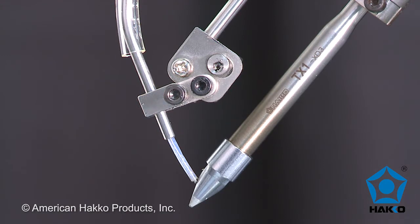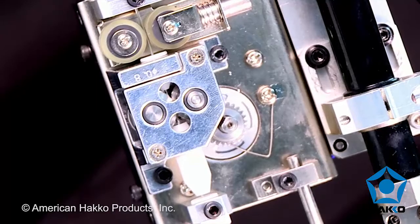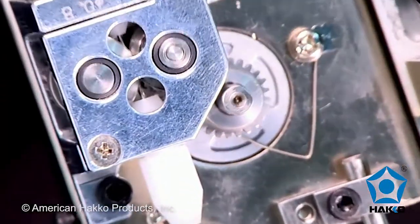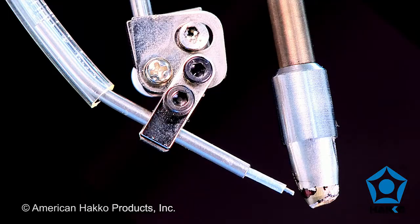The position of the solder feed can be adjusted for varying tip shapes and sizes. To reduce flux and solder spatter, the drive gear perforates the solder wire as it is fed to the soldering iron tip.